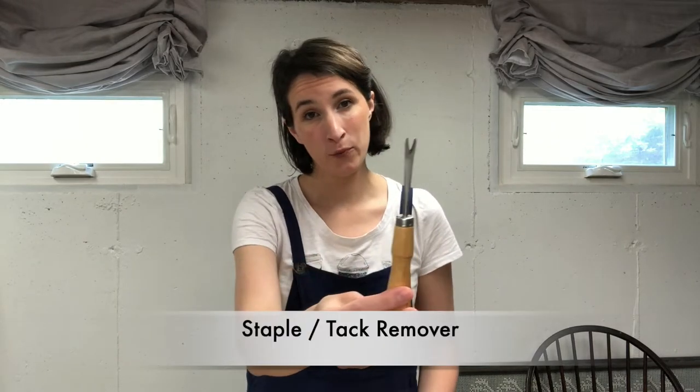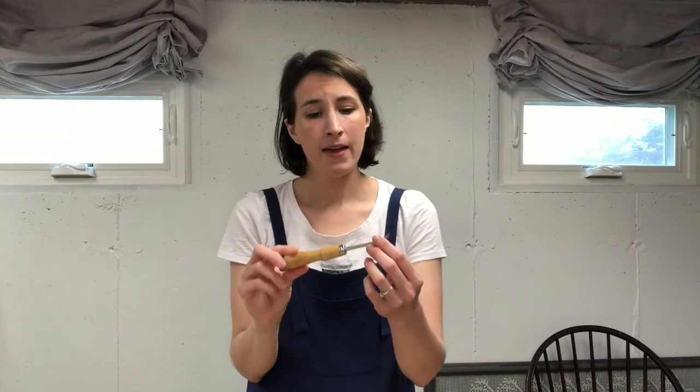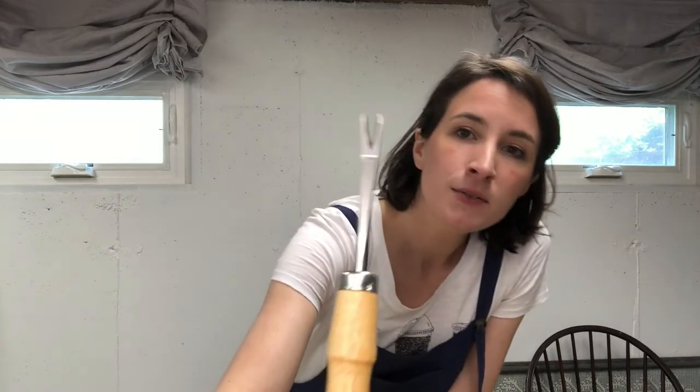The next thing you're most likely going to need is a staple and tack remover. If you're not planning on removing the existing fabric from your chair, you probably don't need this unless you make a mistake — then you're going to need it to get that staple out. You can find these at craft stores, fabric stores, upholstery supply shops, or even on Amazon. They are usually less than ten dollars, and it's a great tool because it gets under tacks and staples so you can pry them up, making life a lot easier than using pliers.